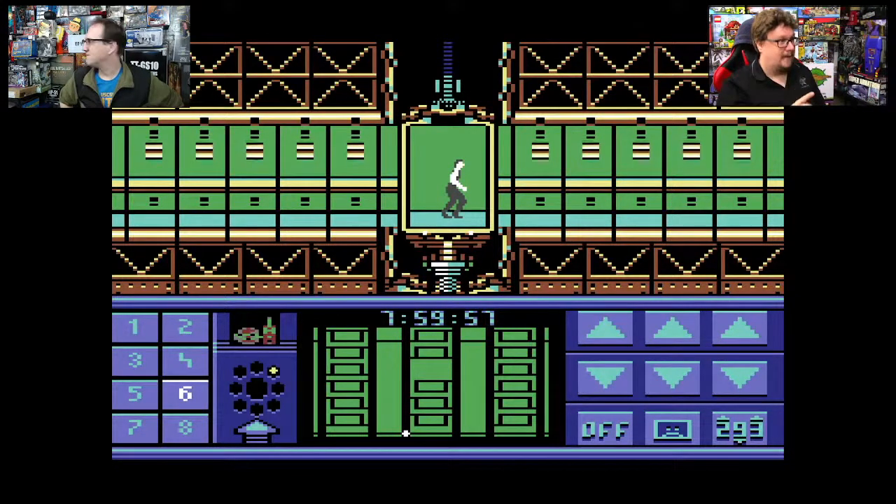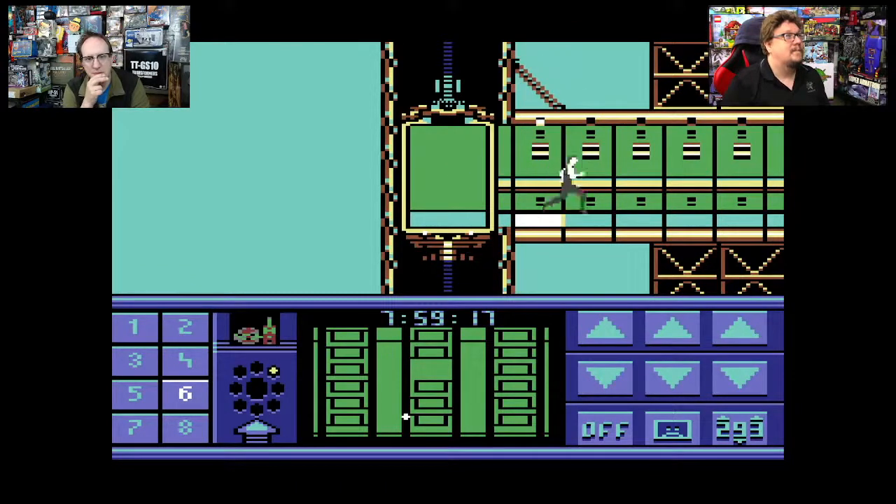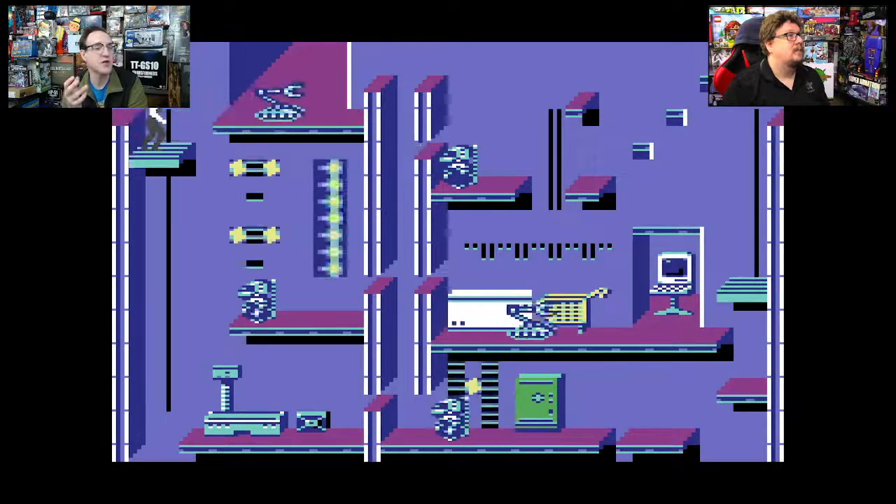With lapel mics — having done stuff for my church where the pastor uses lapel all the time — moving up and down changes your volume a lot. What works better, though they're a little annoying, is what I call the headsets — the Britney Spears style that go over your head and the mic comes down. They're hard to get used to, but then it's always right there. And that's certainly what you see video gamers — streamers, people on Twitch — they're always wearing a headset mic.